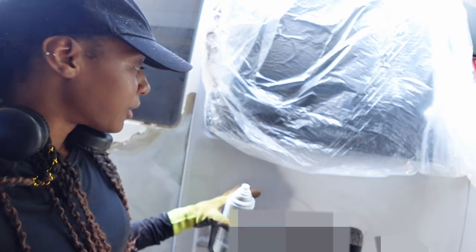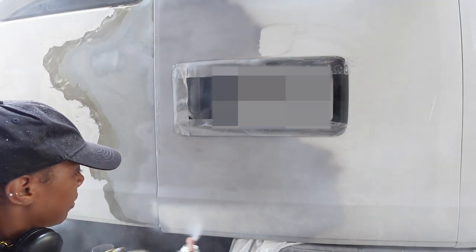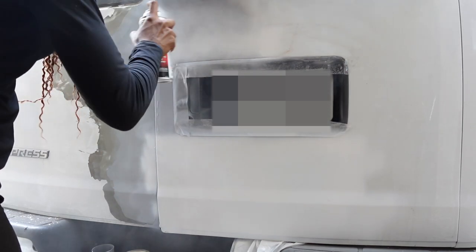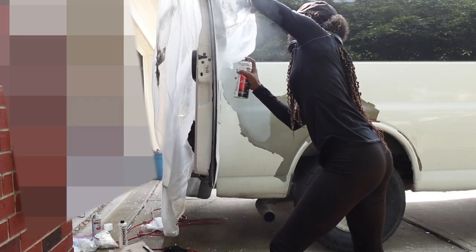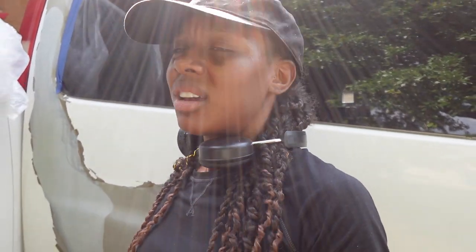Okay y'all, I just sprayed the primer right here — it's looking a little gray. I'm gonna go ahead and spray the white paint. I just did a little section right here, so we're gonna see how it turned out. So as you can see, it's not a perfect job — I'm not trying to make it a perfect job, I just want it to look a little bit better. Eventually I will go get it painted professionally, but right now I got this. There are a few places where I could see I probably should have sanded down a little bit more, but it's the learning process y'all.